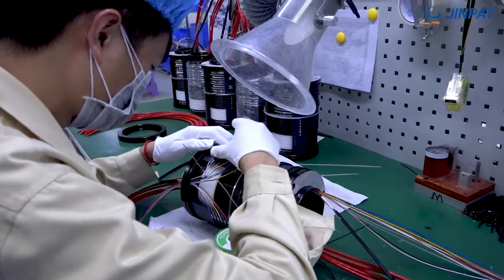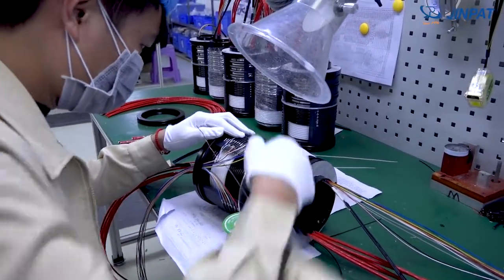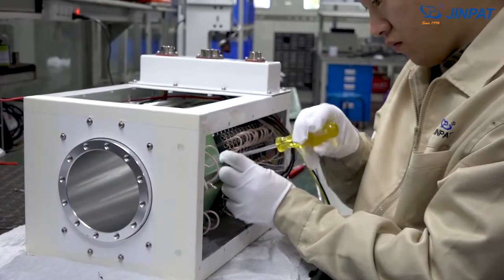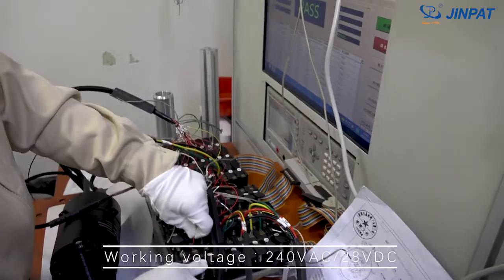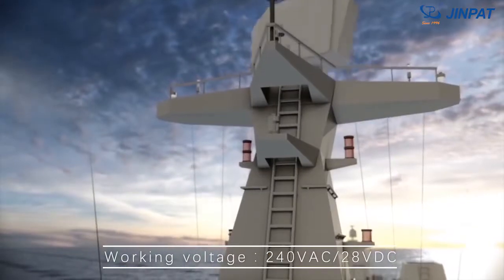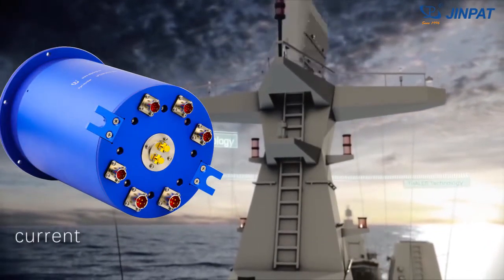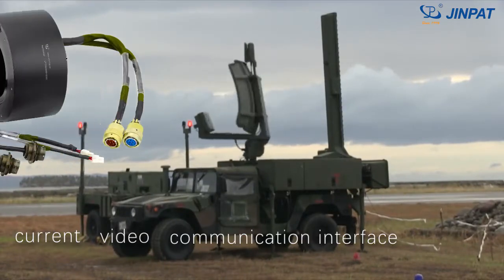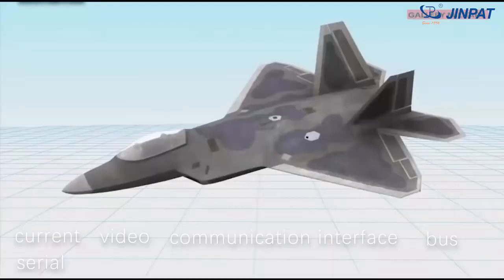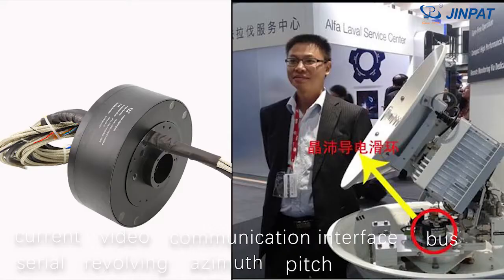The radar antenna slip ring developed by Ginpat has various functions and can integrate modules such as high frequency, fiber optic, and waveguide swivel joints. With a working voltage of 240 VAC to 280 VDC and circuits up to 66, it can conduct current, video signals, communication interface signals, bus signals, serial signals, revolving, azimuth pitch and other control signals.